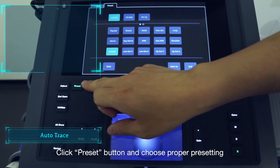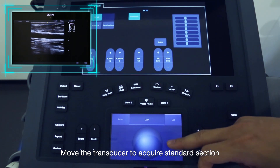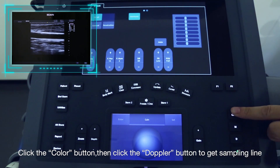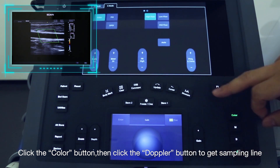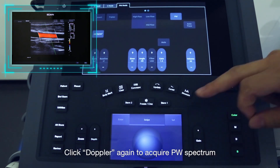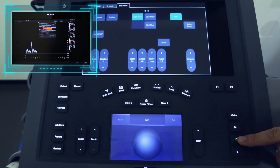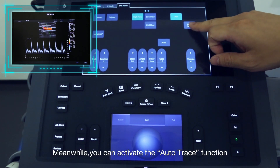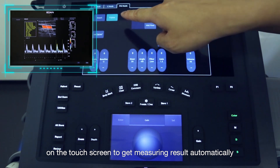Click the Preset button and choose the proper presetting. Move the transducer to acquire a standard section. Click the Color button, then click the Doppler button to get the sampling line. Click the Doppler button again to acquire the PW spectrum. You can activate the Auto Trace function on the touchscreen to get measuring results automatically.